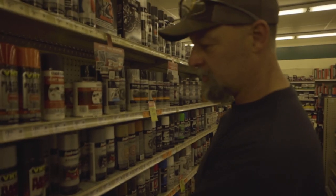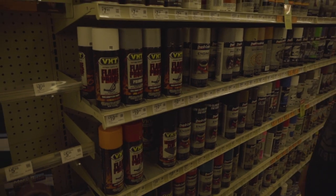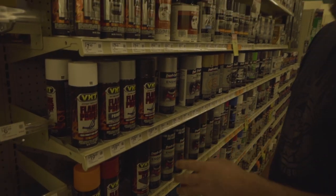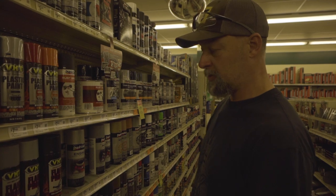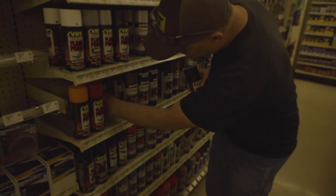That's what we tell you to buy. That's this stuff here — flameproof. Really, their mission is not smokers; their mission is like headers and engine paint and stuff like that. But it works just fine for what we're doing. See, I told you — two cans. One, two.